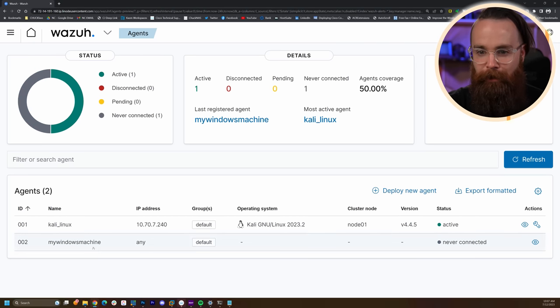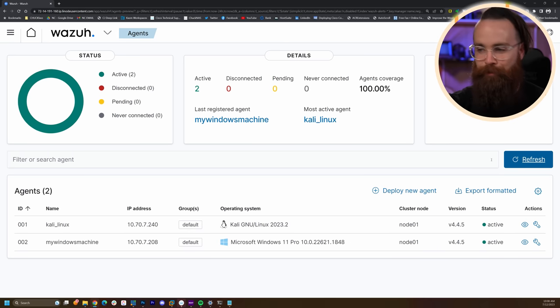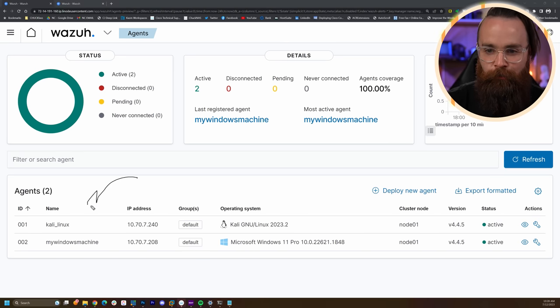Let's check the Wazuh dashboard — go to Agents. There it is — it's still coming up. Click refresh a few times. After a moment, it's up. Awesome. And here are our two machines: Linux and Windows.